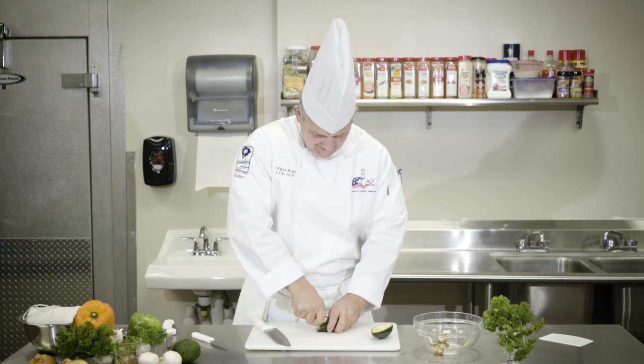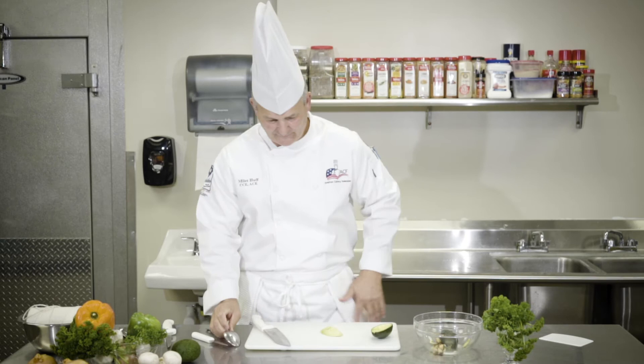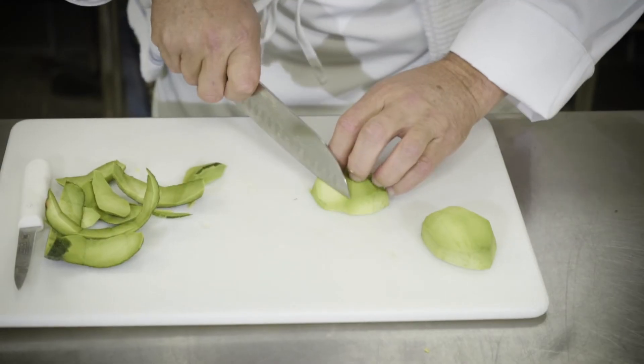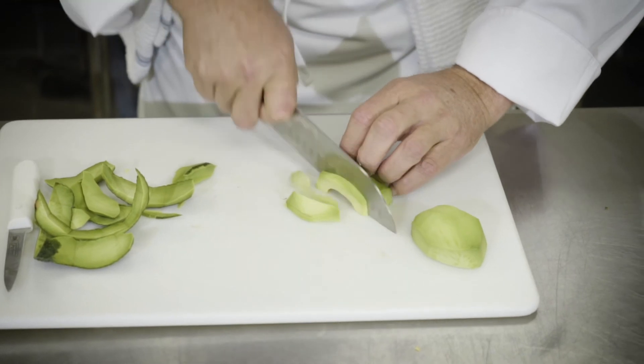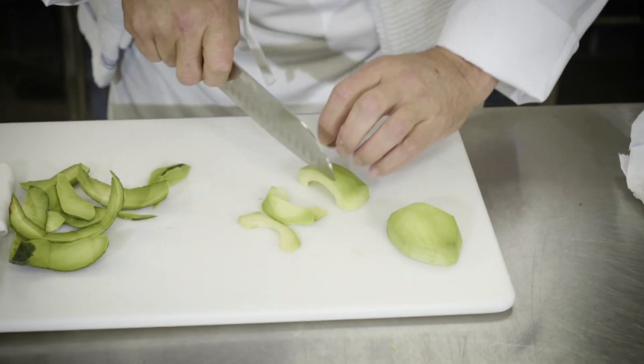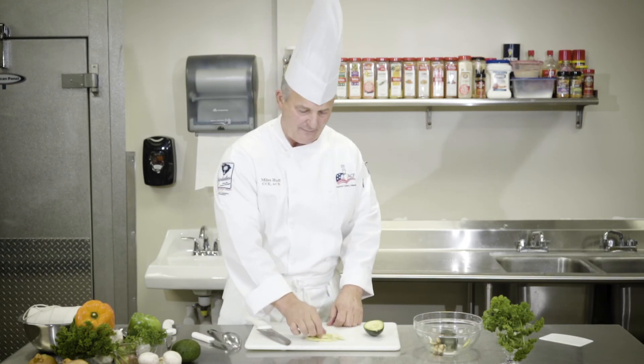Avocado has gotten into the superfood category and is very, very good for health practices. If you wanted to do a slice of avocado for a salad or a topping for something, you could actually use that as a very good, healthy topping for a food group.